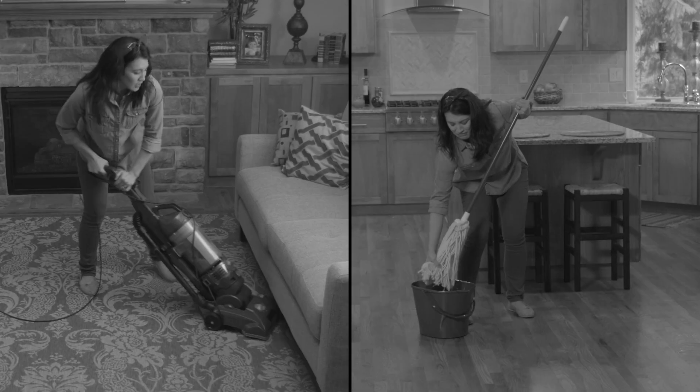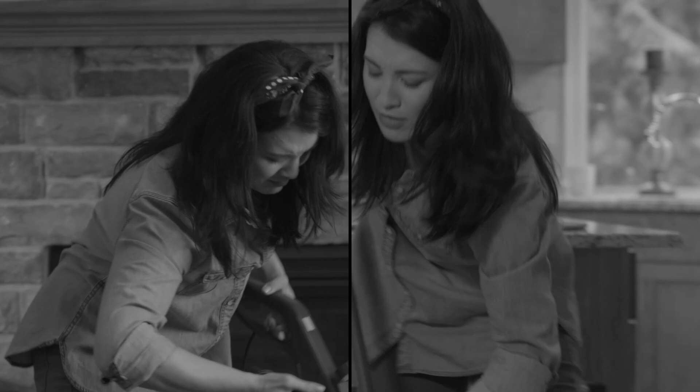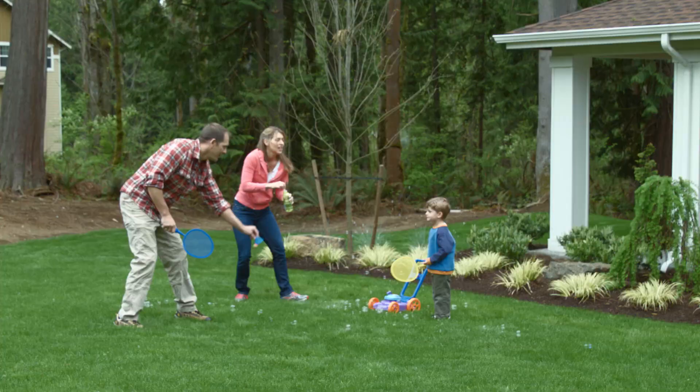In the old days, mopping and vacuuming took hours, if not days. But who has time for that anymore? And when do you get to be with your family? Wouldn't it be great if you could just push a button and your house would be clean?